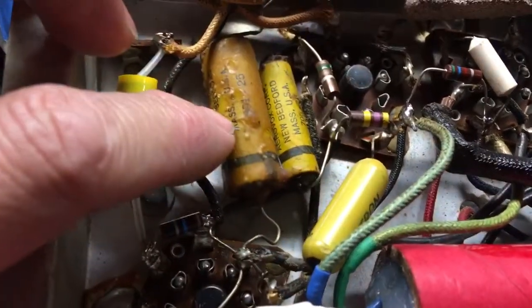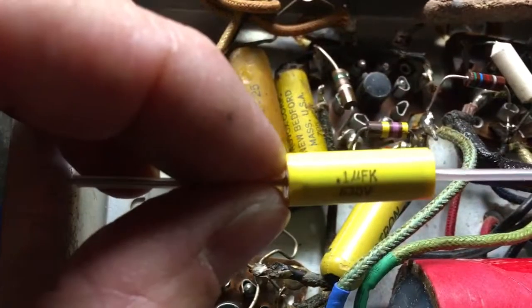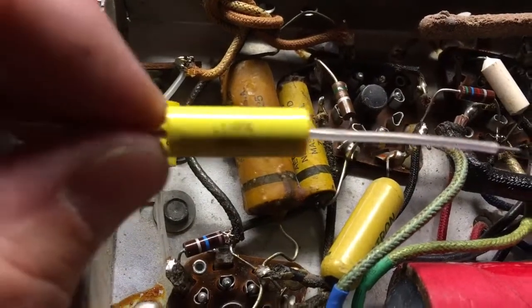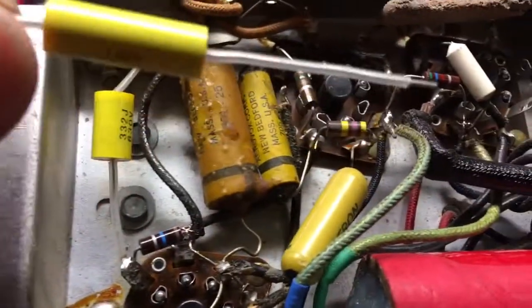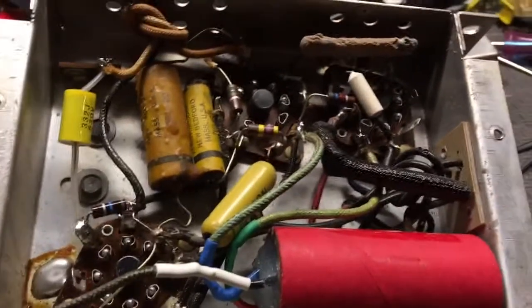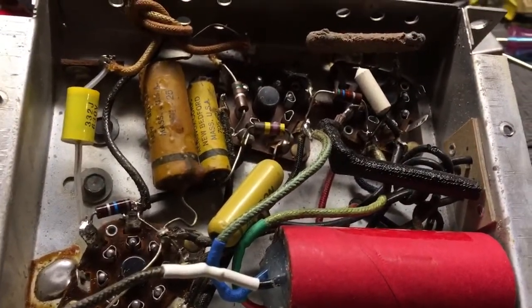I'm going to do this 0.1 wax capacitor now — we're going to replace it with this. I've got the heat shrink on my leads, so we're set to put that in. I'm going to do that and maybe a couple other things and then we'll check back.